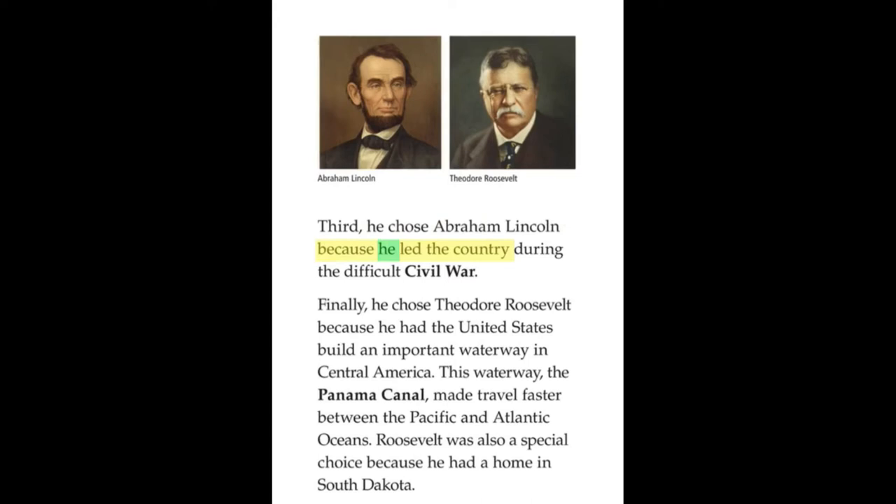Third, he chose Abraham Lincoln because he led the country during the difficult Civil War. Finally, he chose Theodore Roosevelt because he had the United States build an important waterway in Central America. This waterway, the Panama Canal, made travel faster between the Pacific and Atlantic Oceans. Roosevelt was also a special choice because he had a home in South Dakota.